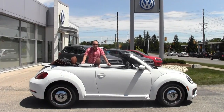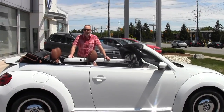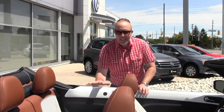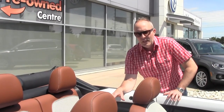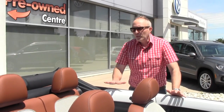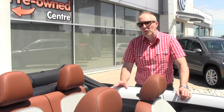Hi guys, Mike here from Volkswagen Waterloo. On this beautiful sunshiny June day, I thought we should do an obscure tech tip. Today we're going to do a video on the installation of a Beetle convertible windscreen. It's not difficult to install, but I thought it might be nice to have a video showing you how to put it in and take it out. It's a little easier with two people, but I'm going to show you how to do it with one person.